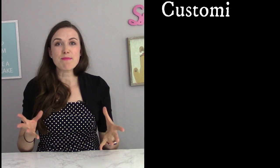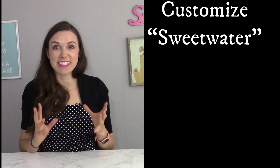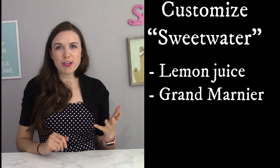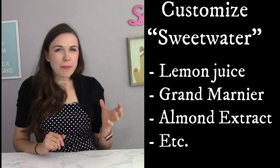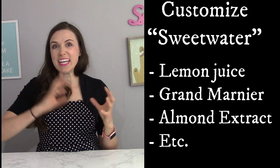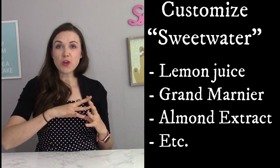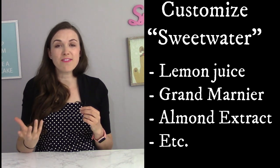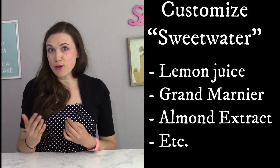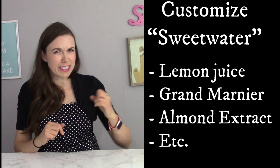The fun thing about simple syrups is you can actually customize them. You can add a little bit of lemon juice, Grand Marnier, almond extract — any type of flavoring to intensify the simple syrup, which then intensifies the flavor of the cake. So not only will the cake be extra moist, but it will be extra delicious.